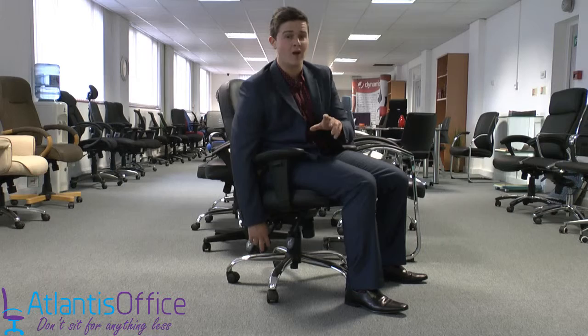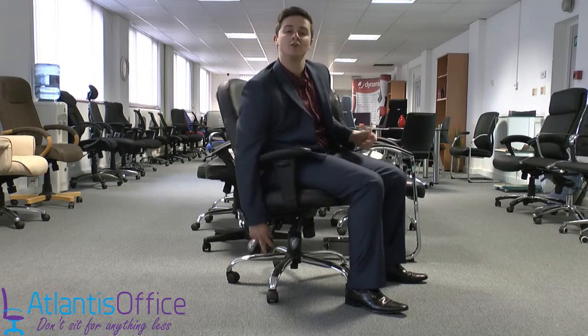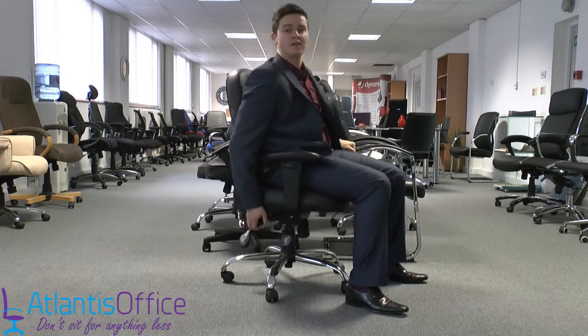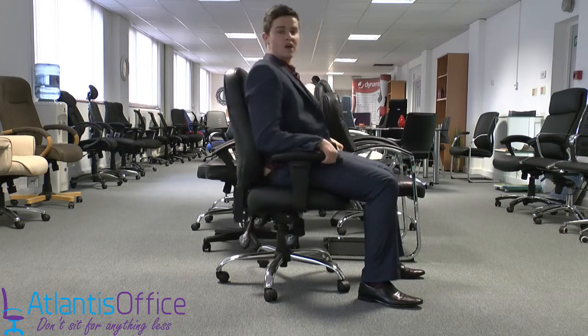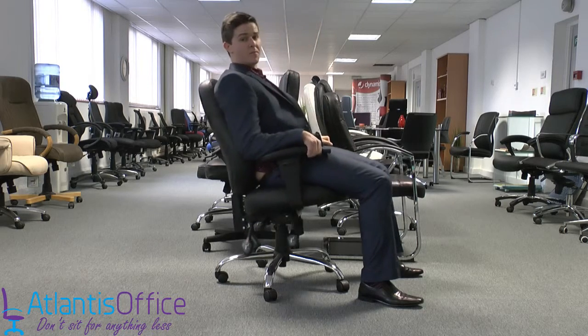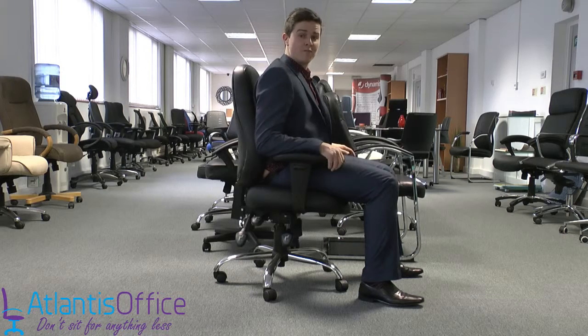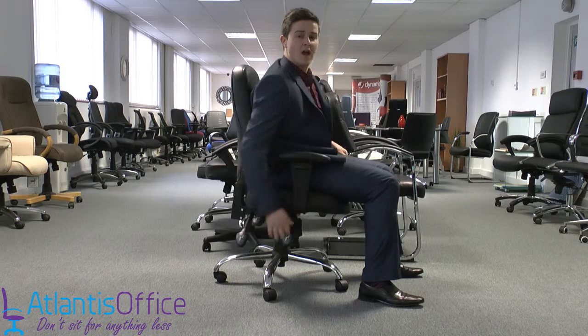Next you have the seat tilt, which is actually quite rare on office chairs, so this is a fantastic function and one of my favorites. Pull it up and you can actually tilt the chair into any position you want — this is just the seat moving, not the back, so you can move the seat independently.